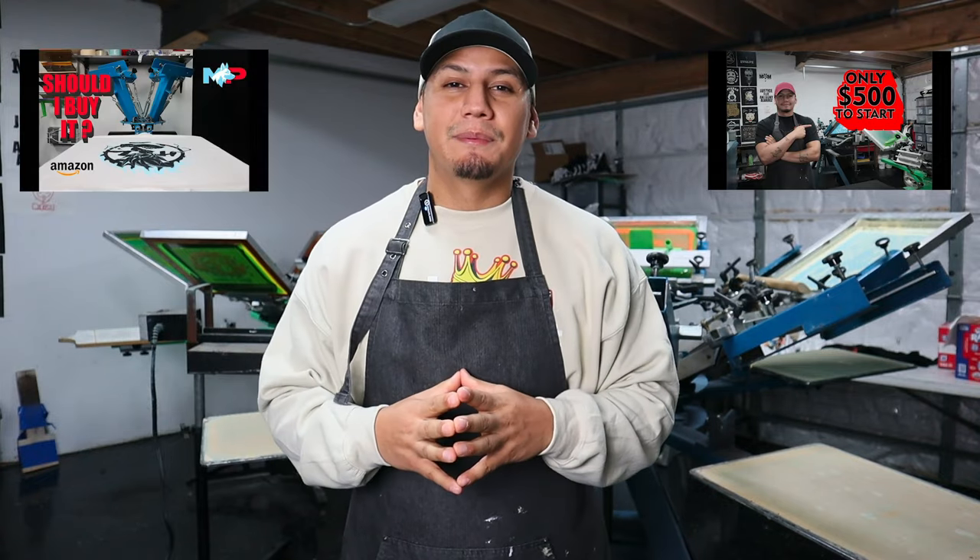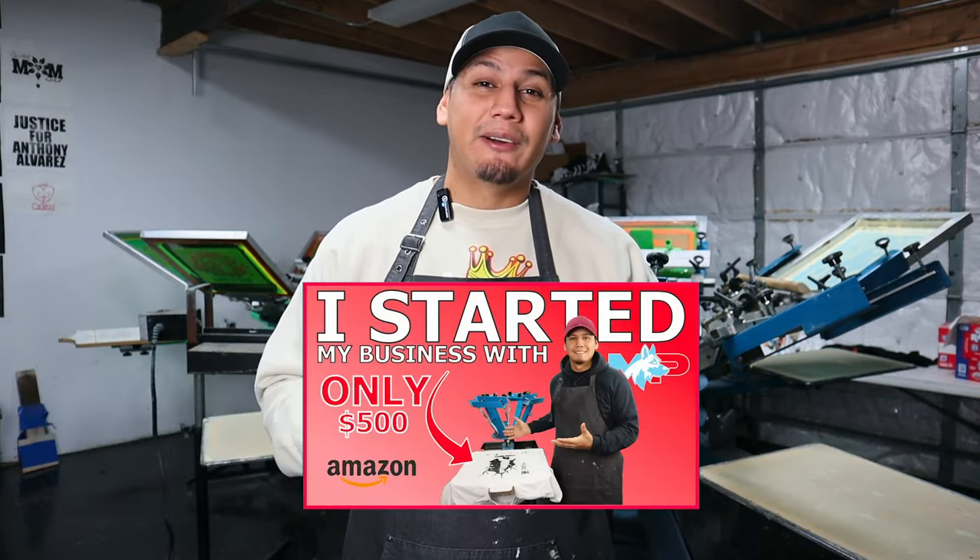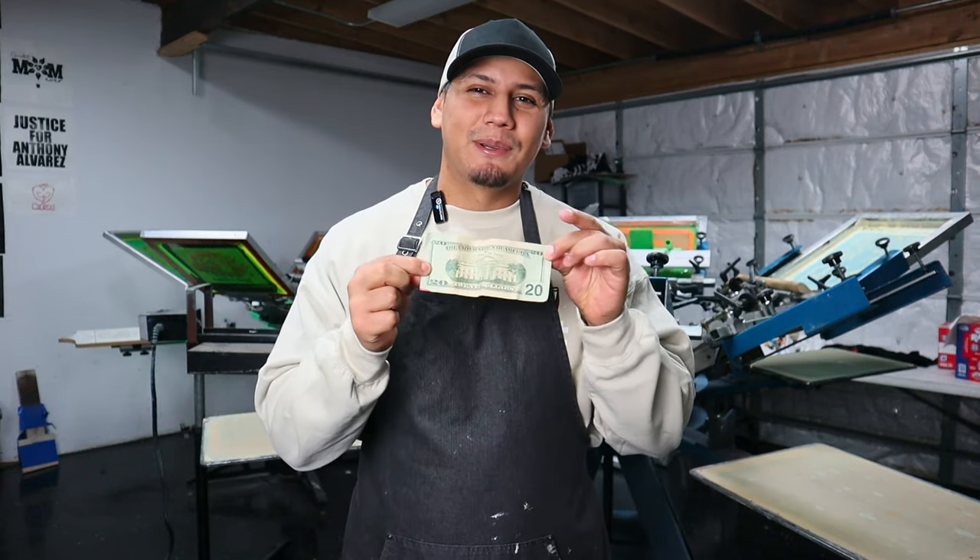For example, I show you guys how to start a t-shirt business with only $500 — with a cheap Amazon press, with a heat press, on a low budget. I show you guys how I started my business. And this is just one of those videos, but with only $20.